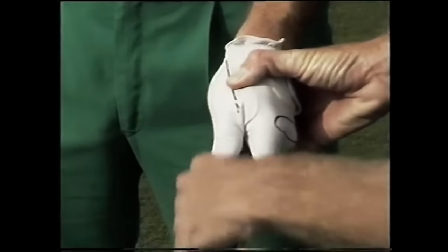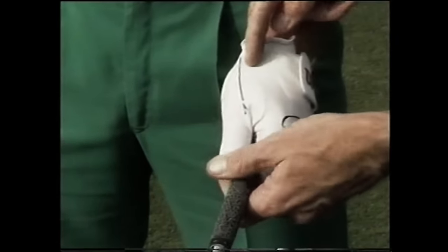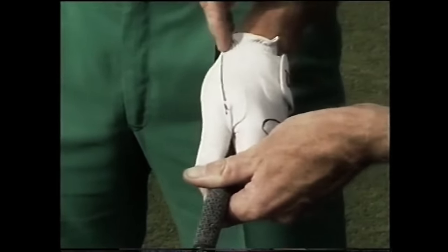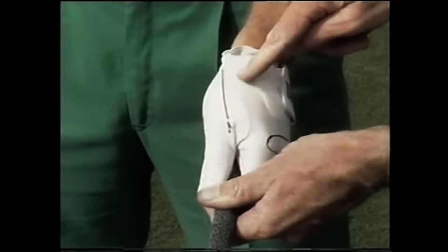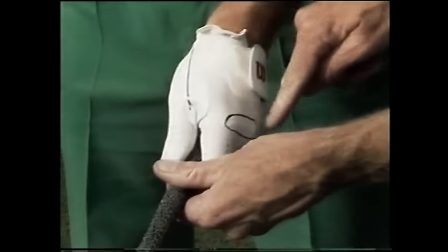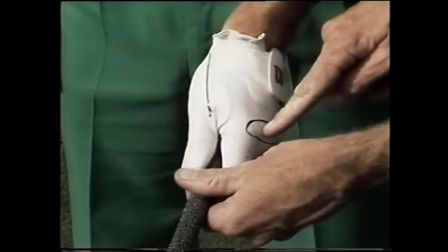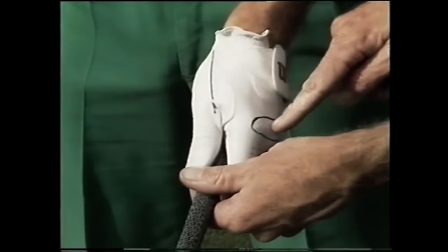As Nick grabs his hand around, we'll notice that the V formed by the thumb and the forefinger — the line indicated here — points very much towards his right shoulder. So it's very important to get that left hand position correctly on the club. As you can see with these lines, Nick can see two knuckles on his left hand. It's very important for the club golfer to have at least two knuckles showing on the left hand.